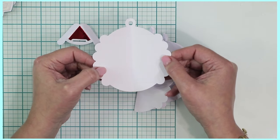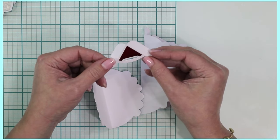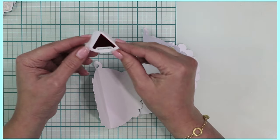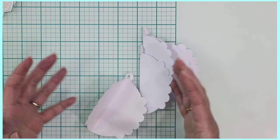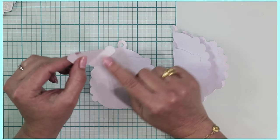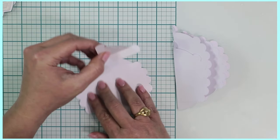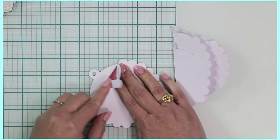As you can see, I've already decorated mine. The support pieces are going to help join these panels together to make the little three-dimensional ornament. The first thing you can do to hide the little tabs is apply adhesive there — I find this is the easier way to go about it — and just match this up with that score line right at the top.